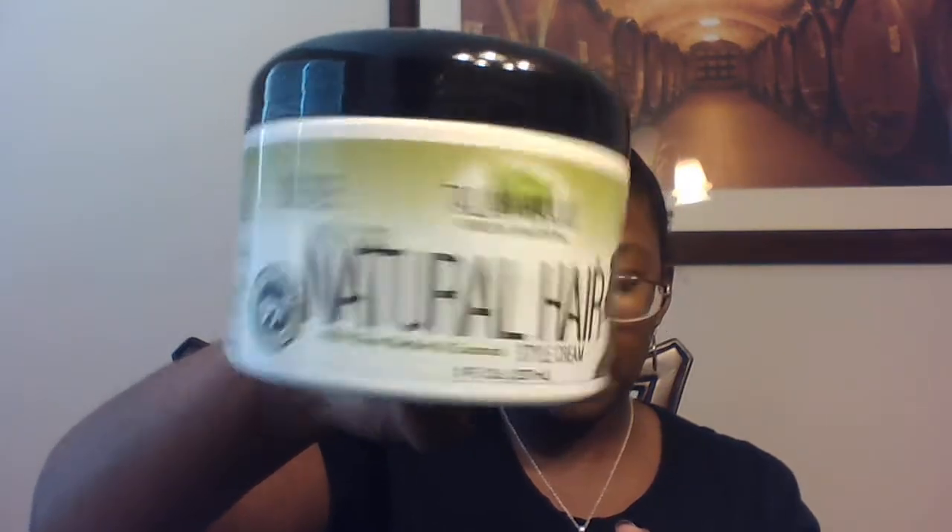Next we have the Taliyah Waheed Style Cream. It softens hair, holds style, and defines curls. I can use this for styling, overnight styling on dry hair, for locks, natural hair styles, or for natural hair while wet.